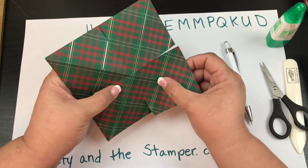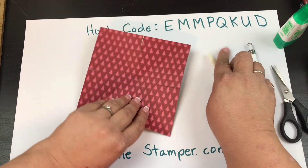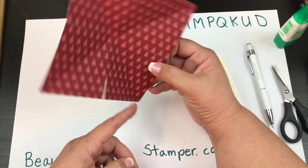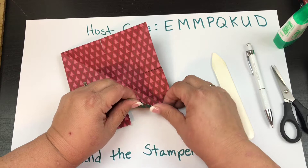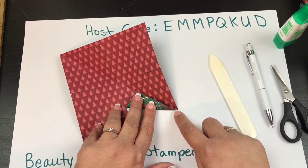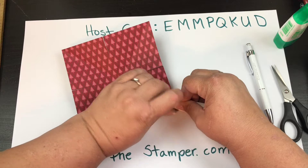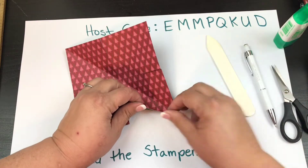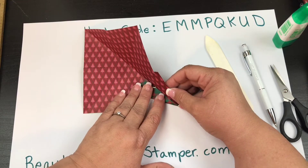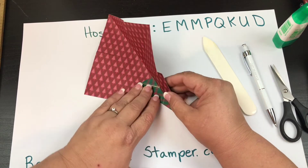Now I use my bone folder a little bit here. There is a middle line and the diagonal lines, and what we want to do is take these flaps and move them into that diagonal line. It's nice and easy — the hardest part is down here, so I take my bone folder, give it a little edge right there, and then go ahead and line that right up.